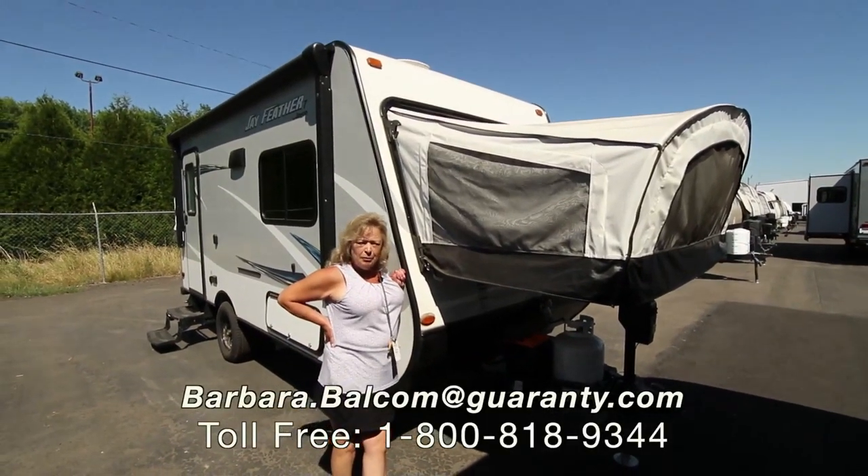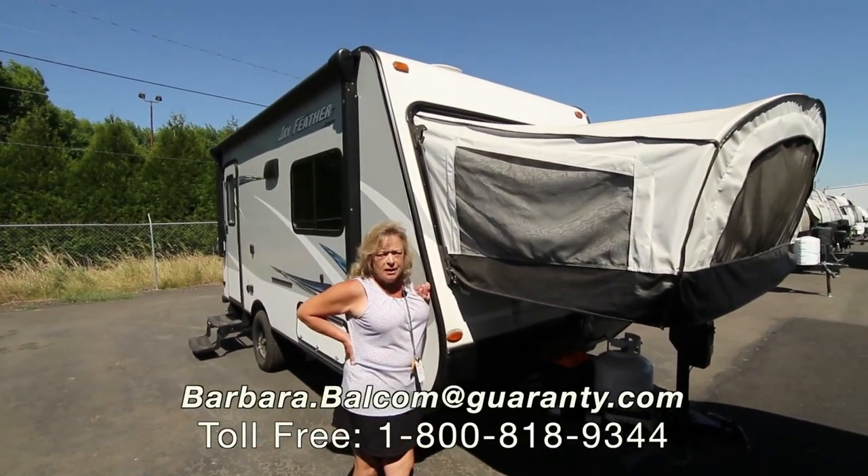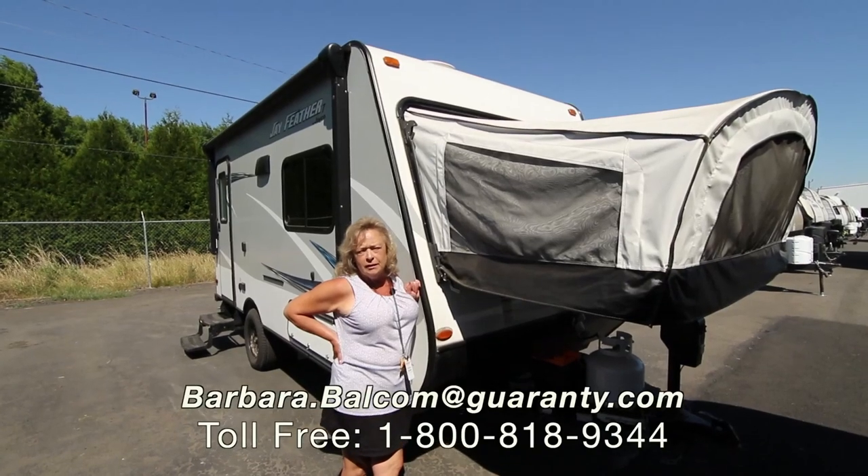Hi, thank you for coming and taking a look at my video today. My name is Barbara D. Balcom. I'm with Guaranty RV here in Junction City, Oregon.